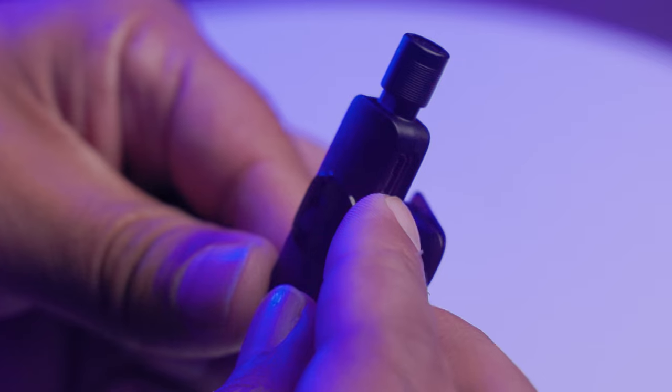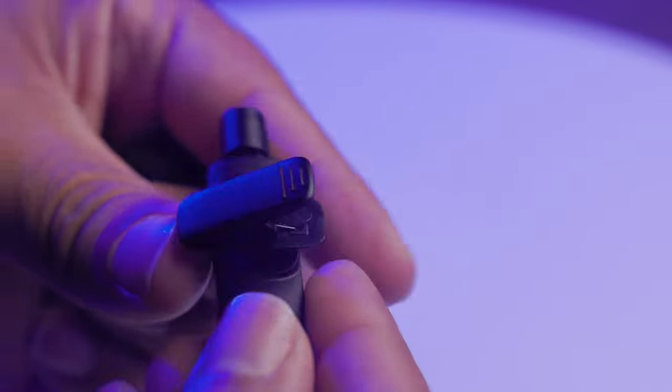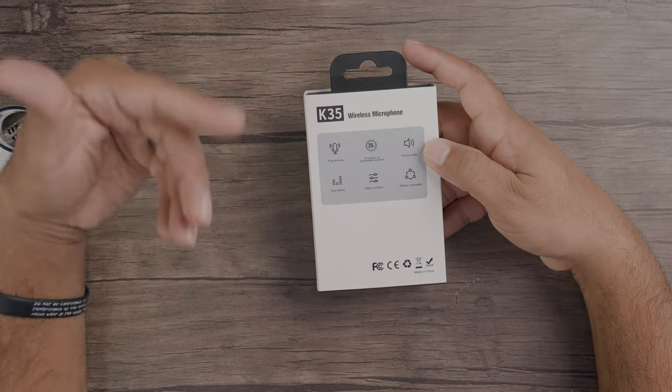It's good for a variety of devices — you're not dedicated to a single app with this thing. You can use this on your camera, on your personal recorder, and even your mobile device. This has been really cool plug and play. You get a clear timbre sound, really nice detail coming from it. Highly sensitive, very true, widely compatible — camera, recorder, and phone. Precise radio transmission, meaning no interference, and 20 meters — about 65 feet — of accessible reception.